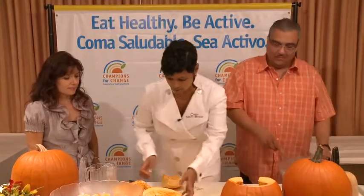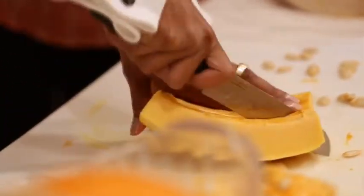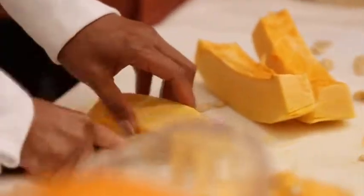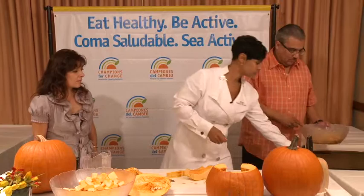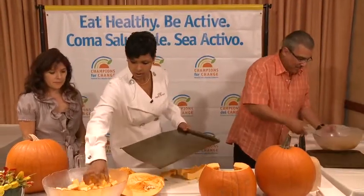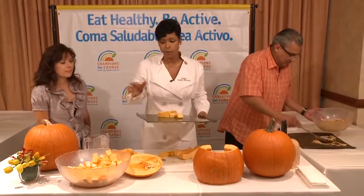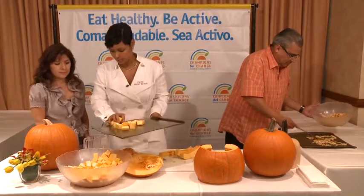After we get the seeds out, we take our pumpkin and cut it into a dice. You have to be careful and use a little muscle. After you cut your pumpkin into a dice, you put it on a pan — and you can use that same pan for your pumpkin seeds. Place your diced pumpkin on the pan and bake it at 350 for about 45 minutes. When it's nicely baked and roasted, put it into a blender. Blend it for a couple of seconds and you'll have a nice thick puree — and that's what you use to make all your delicious recipes.